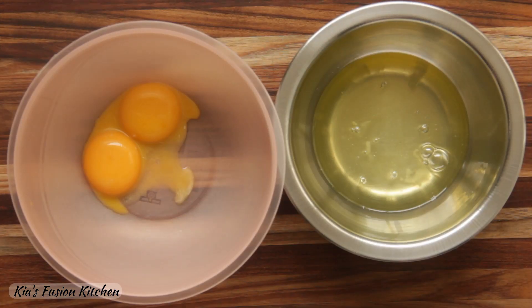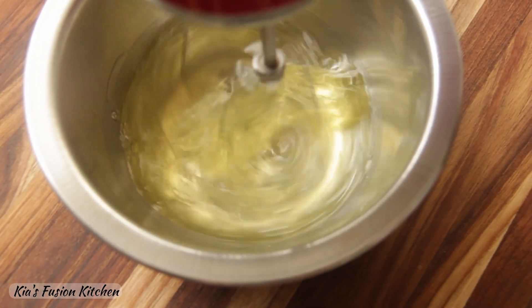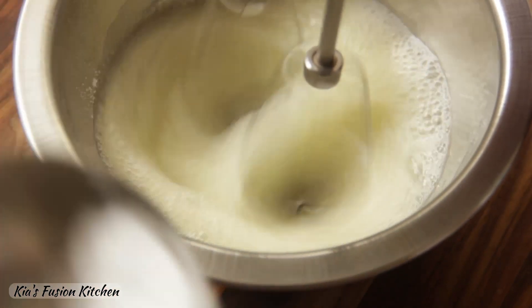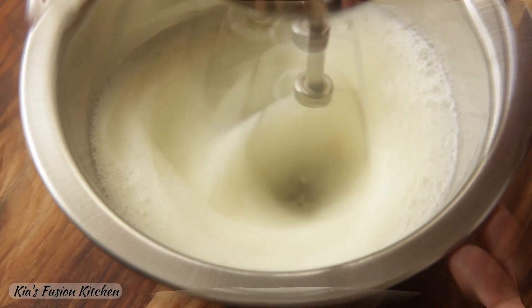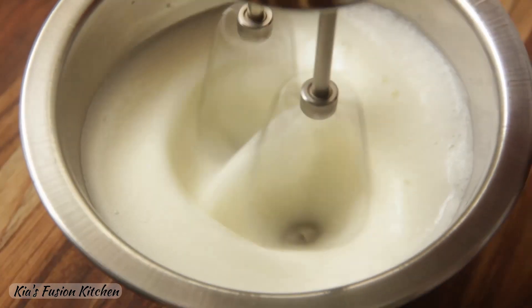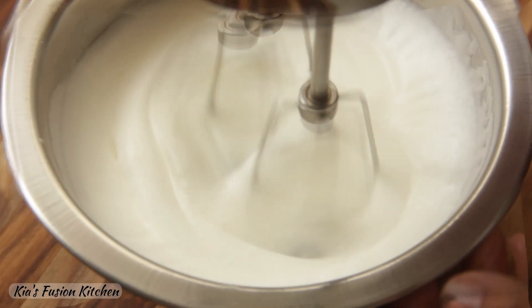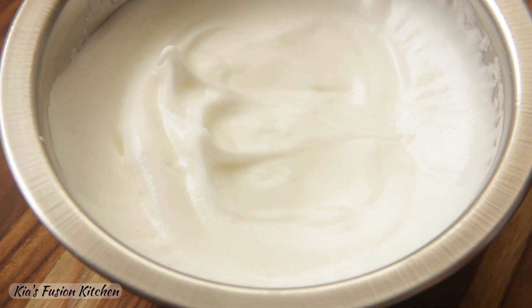Here I have separated the egg yolks and whites. We'll first work with the egg whites. Beat the egg whites on high speed until foamy. Now add half the sugar and continue to beat until stiff peaks form. Add the remaining half of the sugar midway while beating. Set this aside.